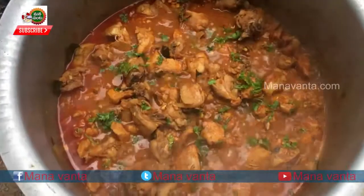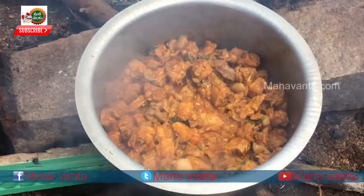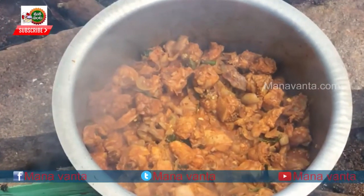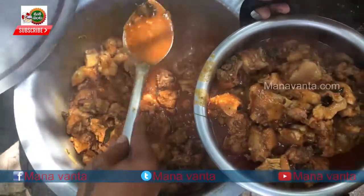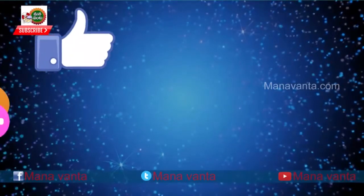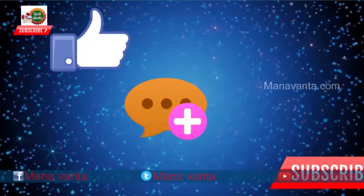There is also chicken in the house. We will see you in the next video. If you want to try this recipe, let us know in the comments. If you like this video, please subscribe to our YouTube channel.